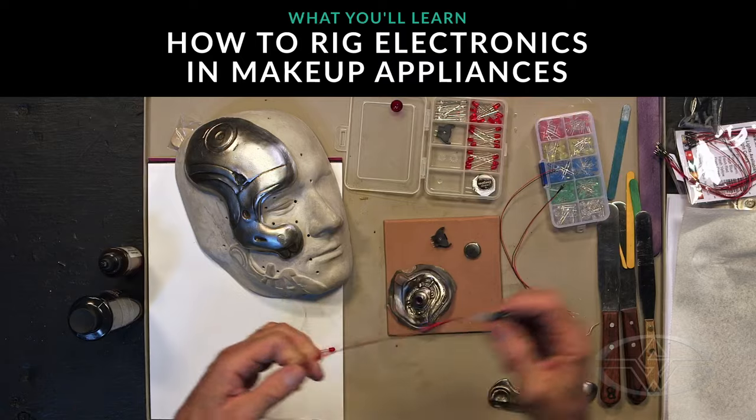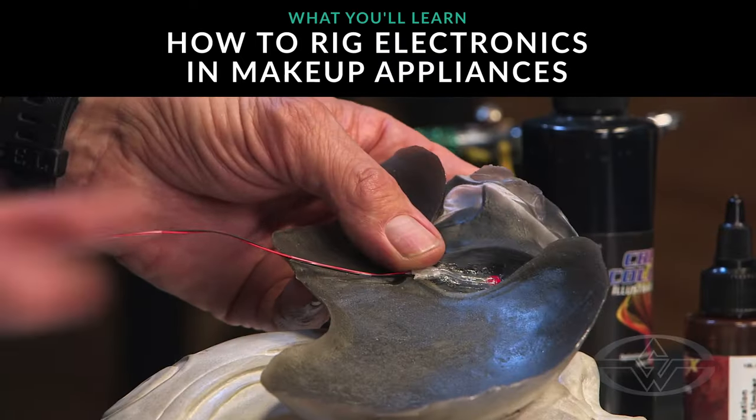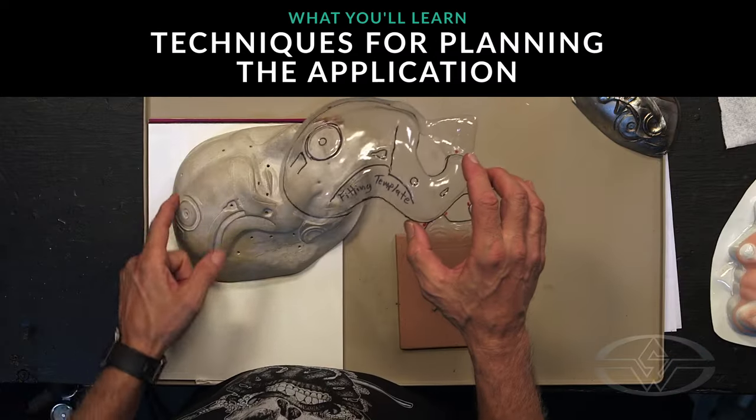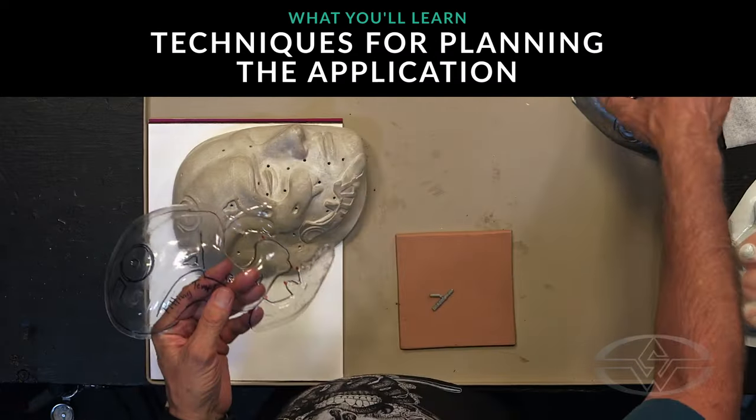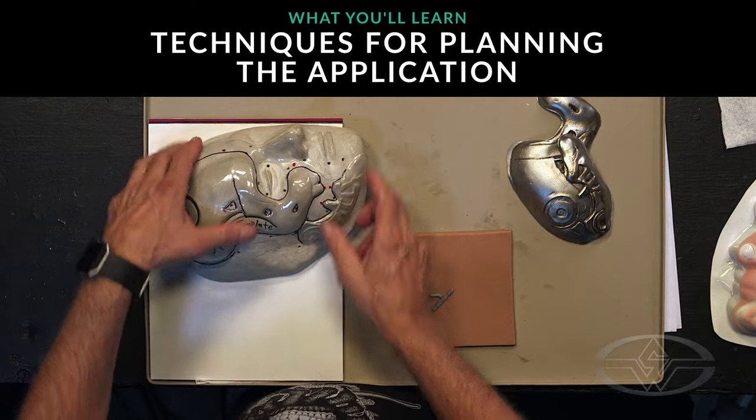I'll show you how to add an LED to a prosthetic and how to route the wiring and electronics in a way that will take your makeup to the next level. Finally, I'll explain the benefit of creating a vacuform template to ensure accurate placement of prosthetics for multiple applications.